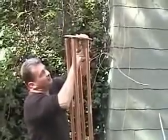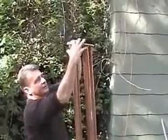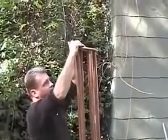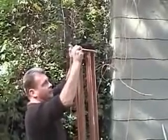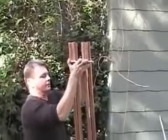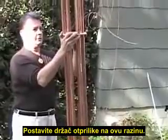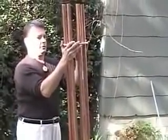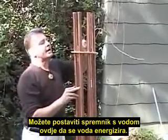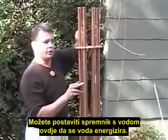Set them in and work the spacer down to about this position. It can be glued in if need be. You can set containers of water in this space here to be charged.